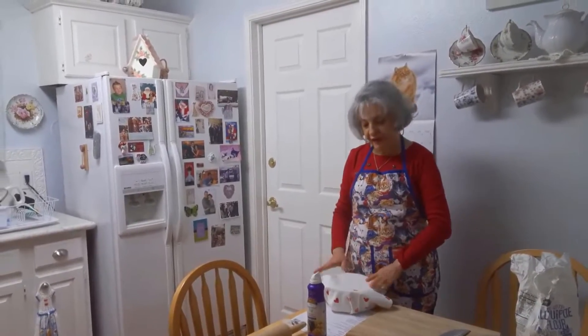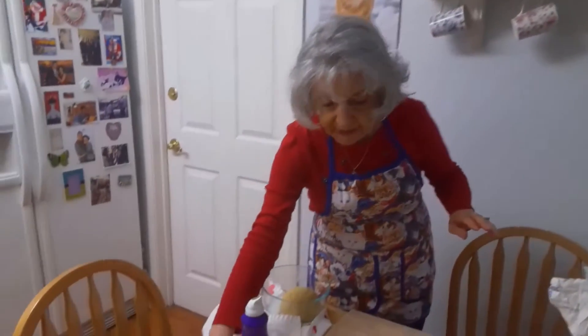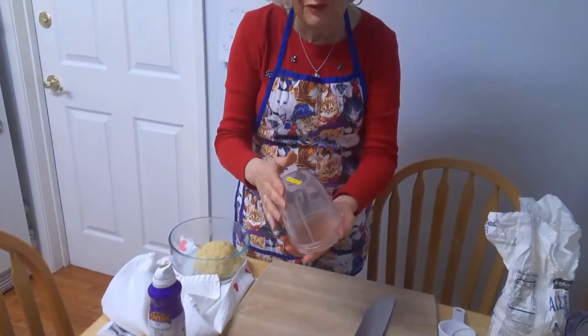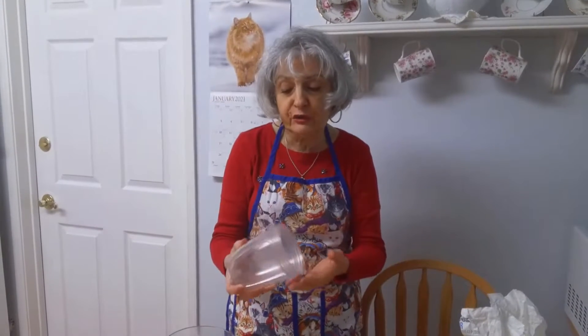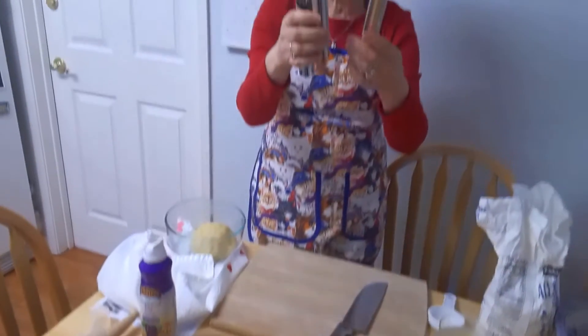Now that the dough has rested for half an hour, I'm going to cut half of this dough and roll it out. Before we get into that, you'll need a few things for this process: a rolling pin, a pastry brush, and a round cutter — I'm actually using one of the attachments from my blender, which is the perfect size for making cannoli. You could use a cookie cutter. And then you have your cannoli tubes — I got these stainless steel ones from Amazon.